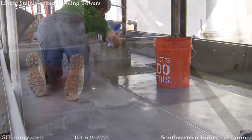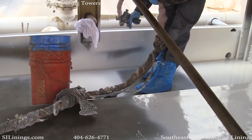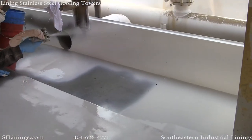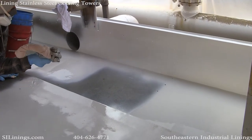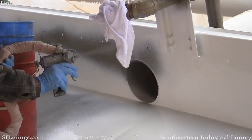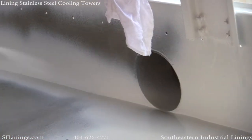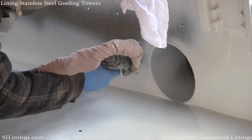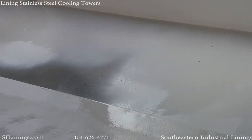Here the polyurea is being applied. Polyurea is applied at about 2300 to 2500 psi and about 165 degrees. It sets up and turns to a solid in about 10 to 12 seconds. We typically apply it between 60 and 80 mils in a cooling tower, taking special attention to apply it much heavier at seams and any points that could potentially leak.